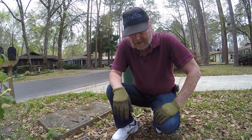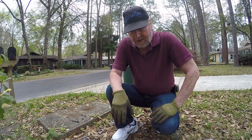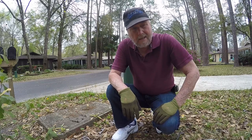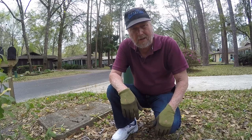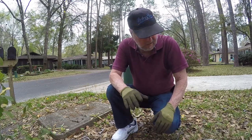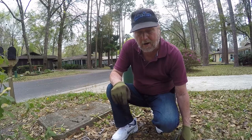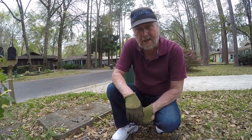Hello, Sam Owens here with another tip to help you. At some point you may end up with a leak in the house and it may be a big leak, and water is just going everywhere and you need to shut it off quickly. Well, every homeowner should have a way — know how to shut the water off at the water meter, and that's where we are right now.